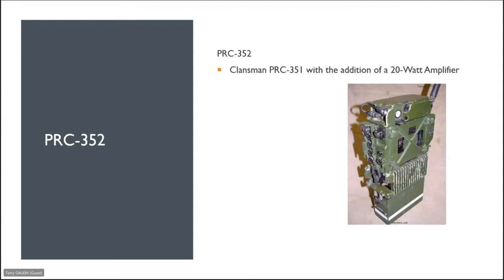The PRC 351 is something you'd carry on your back. The PRC 352 is basically a PRC 350 with the addition of a 20-watt amplifier. So looking at the stack: at the bottom is the battery, moving up is the 20-watt amplifier, then the PRC 350, also fitted with a SURF unit — a selective unit RF — which allows two of these radios to operate within close proximity to each other.